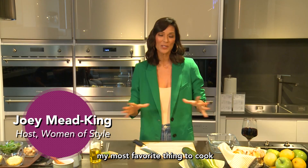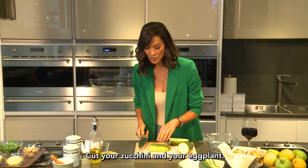Hi, I'm Joey Mead King and today I'm going to show you my most favorite thing to cook, which is the no drama veggie lasagna.